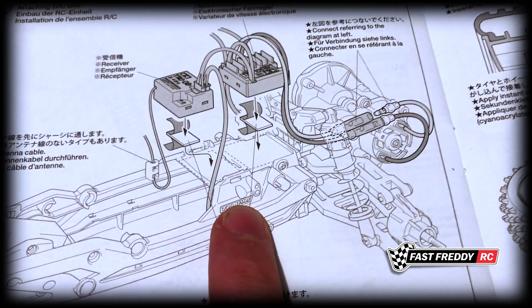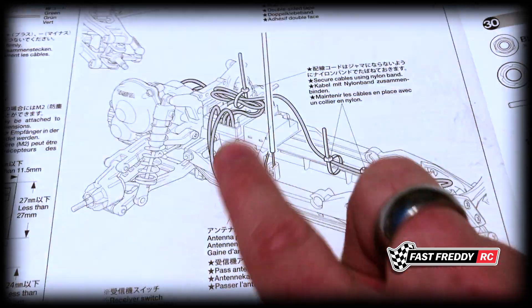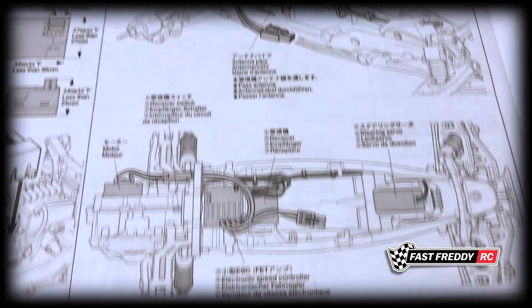Now that both the receiver and the ESC are attached to the chassis, we're going to move on to cleaning up all the wires and cabling, and of course connecting the motor. For the motor, because this is a Tamiya speed controller, we're going to go yellow to yellow and blue to green. They show putting the cables under the shock stay and then attaching it. The orange cable is for the brushless system, so we'll set that aside and just use yellow and blue.